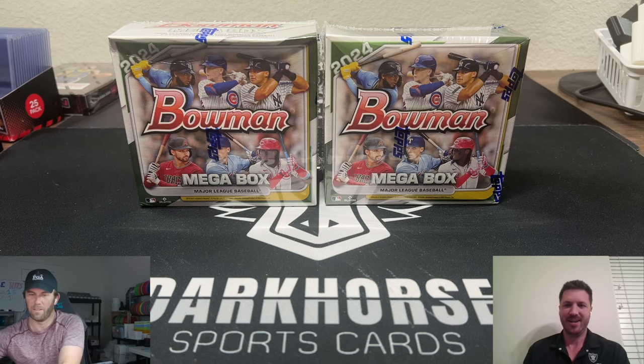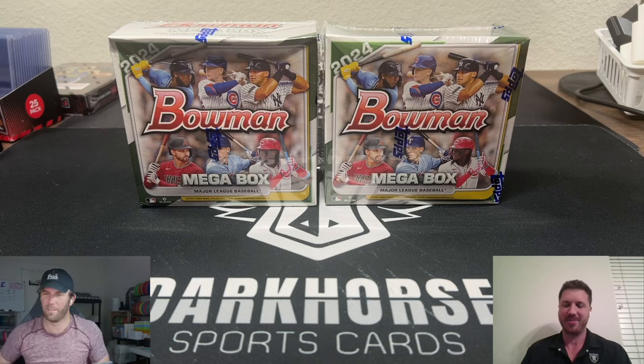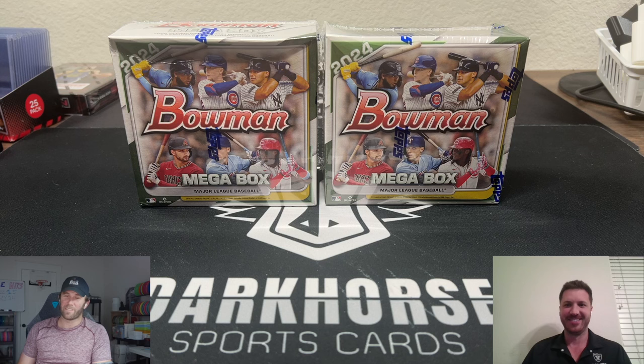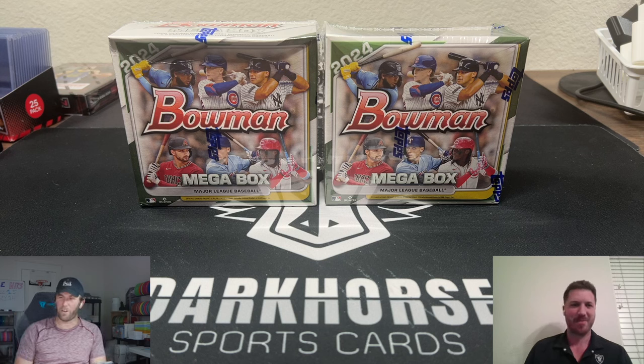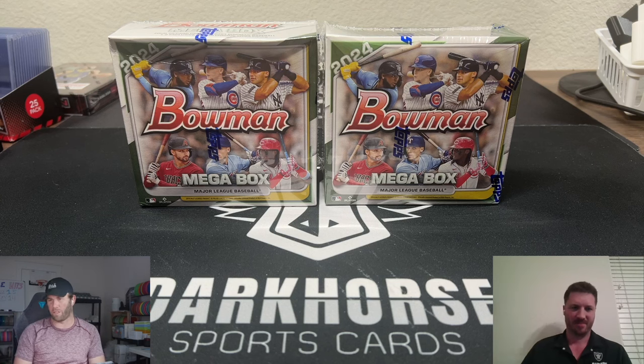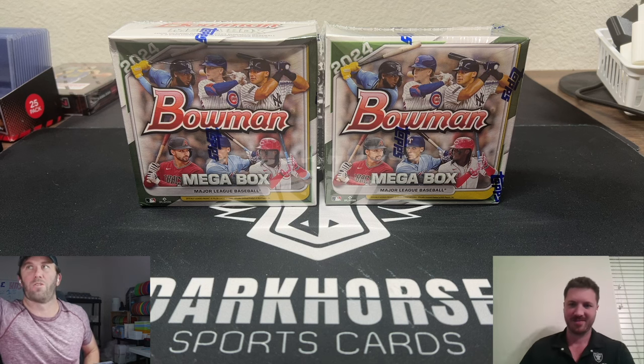Nothing gets me more excited than ripping some baseball sealed wax. We have been seeing our fair share of comments — not just here on YouTube but also on Whatnot — asking when we're gonna do baseball breaks, when we're gonna start ripping more baseball.